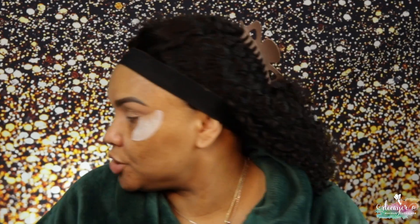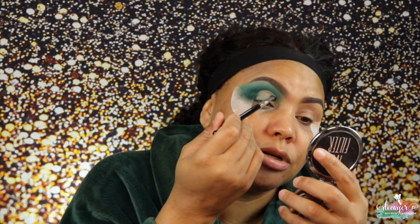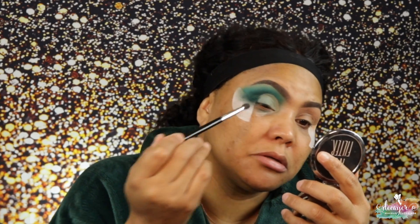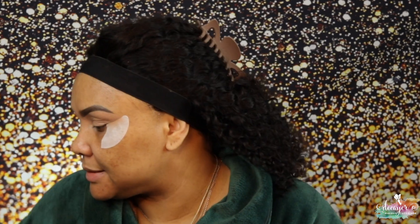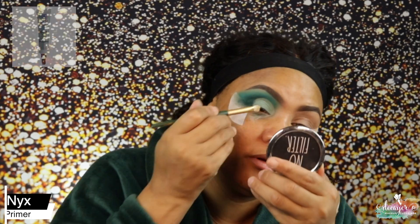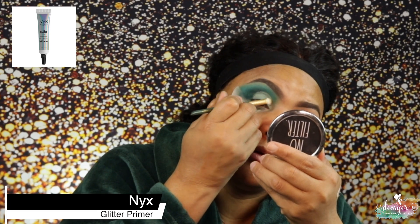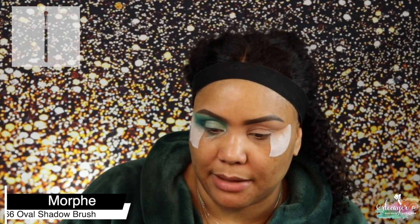Now we're gonna go back into Expression and I'm just gonna put some of that light green shade to give me a base. Now let's jump into my palette from Mix. The first shade I used for the base was this one, now we're going into this one — there are no names, sorry. This is M116 from Morphe.